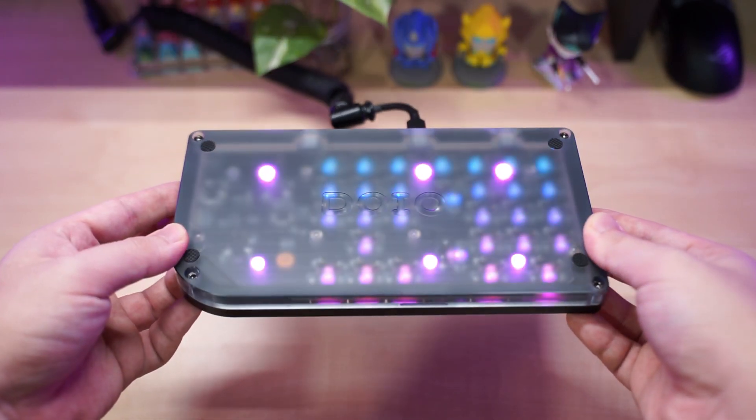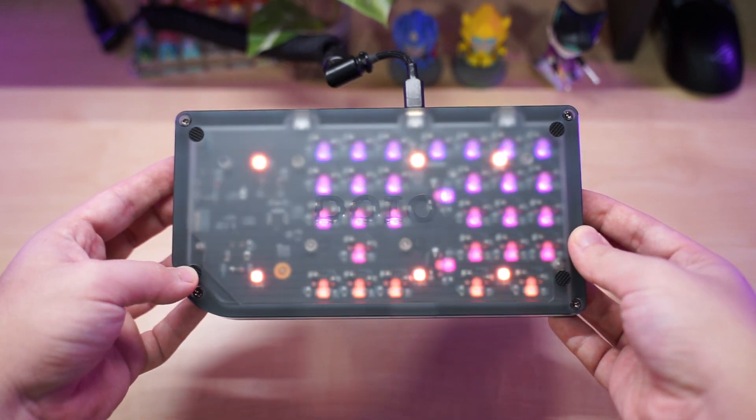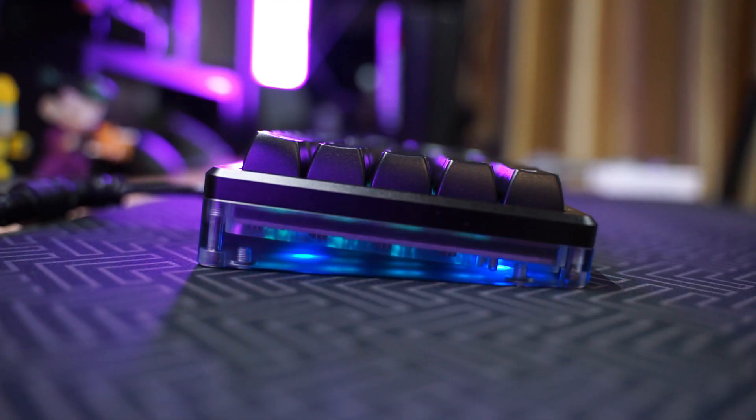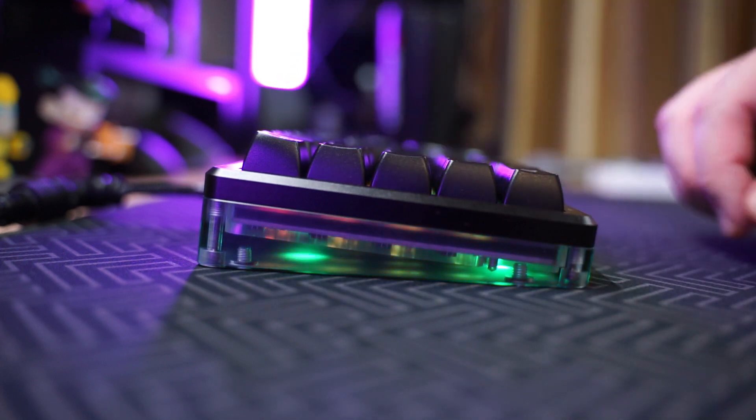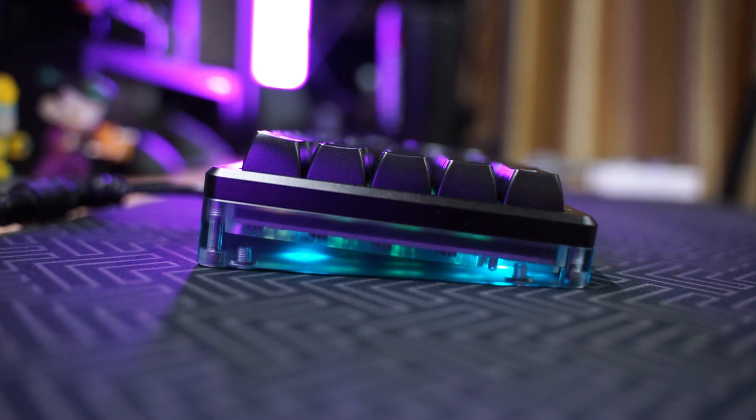Do check out the links in the description below if you are interested in this macro pad, and thanks to Whatgig for sending it over. That wraps it up for this video — leave a like if you liked it, dislike if you didn't, and subscribe to my channel if you haven't.